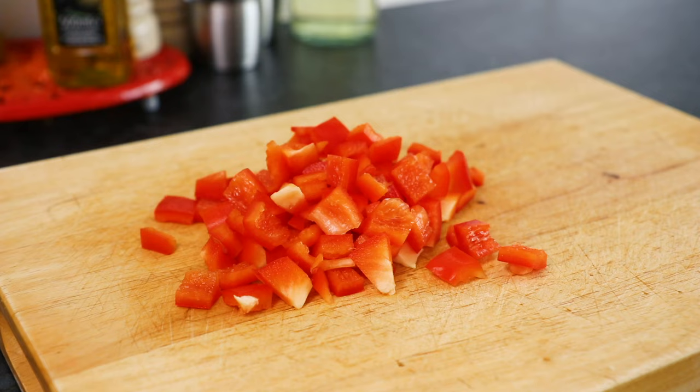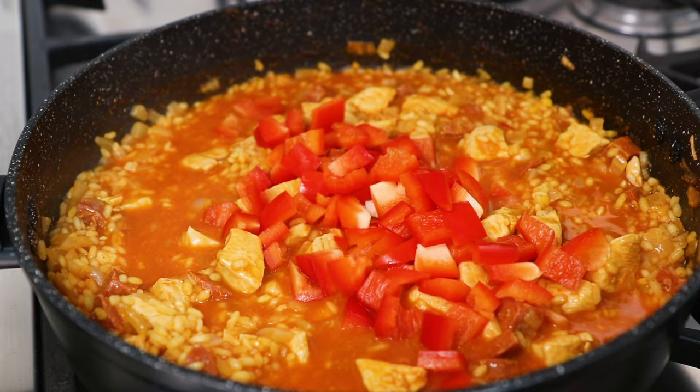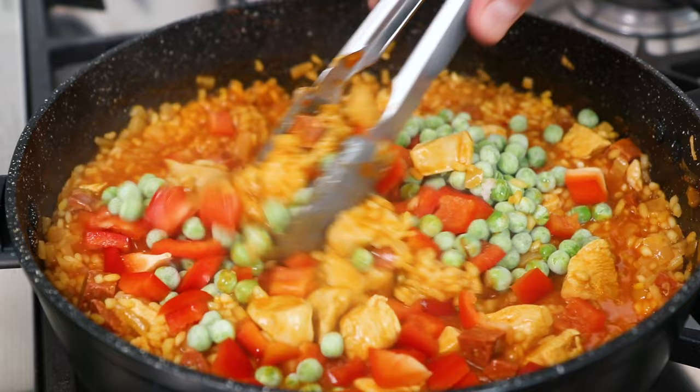Once the paella has been simmering for 15 minutes, add the chopped pepper along with 100g of frozen peas. Stir these into your paella, then leave to simmer for a final 5 minutes.